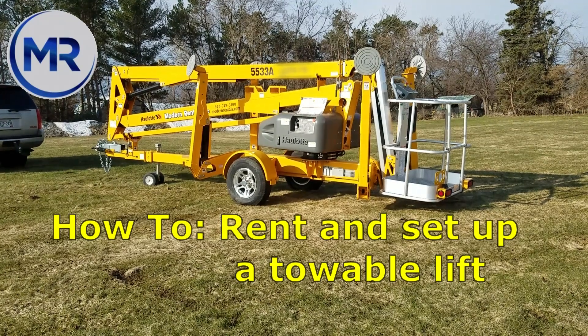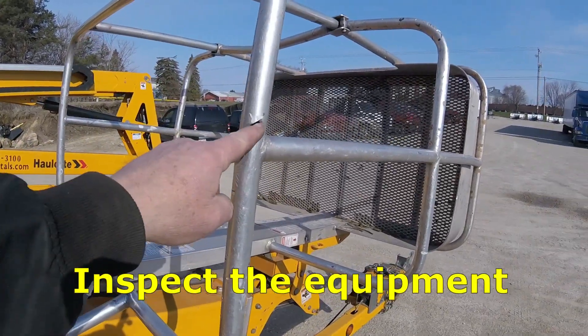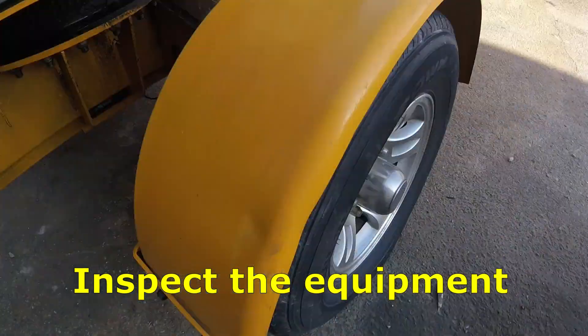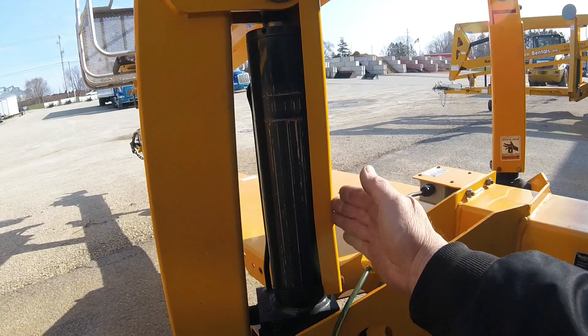How to rent and set up a towable lift. First you'll want to inspect the equipment. You are responsible for any damage that happens to the equipment while you have it on rent.